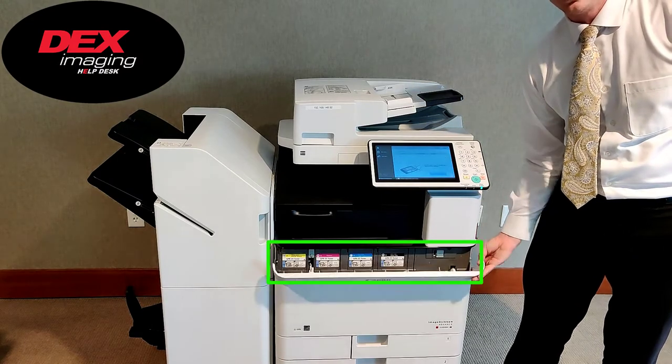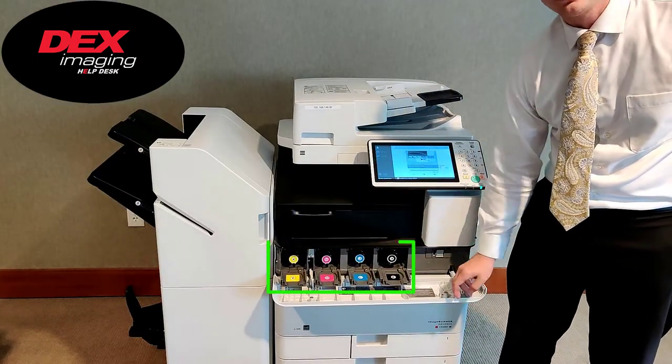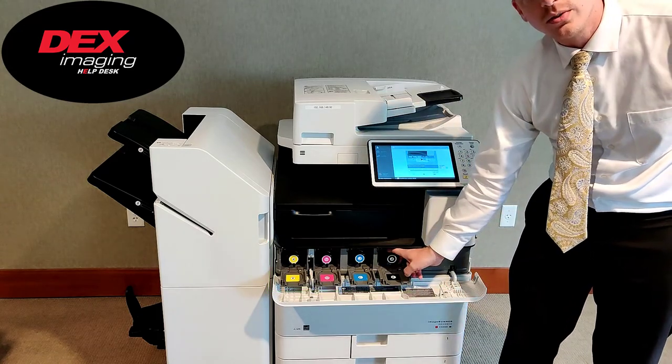The toner is located behind this door. Once the toner is empty, pull the front door panel down and replace the empty toner.